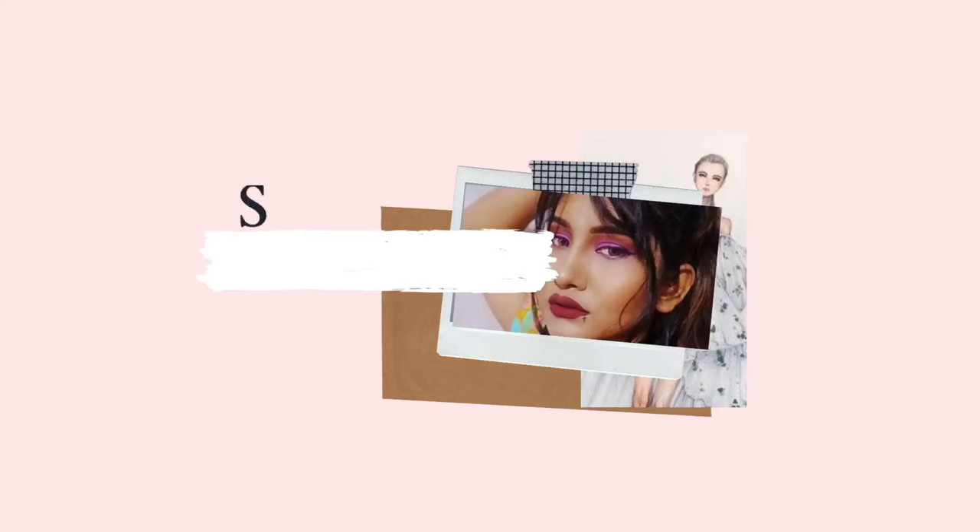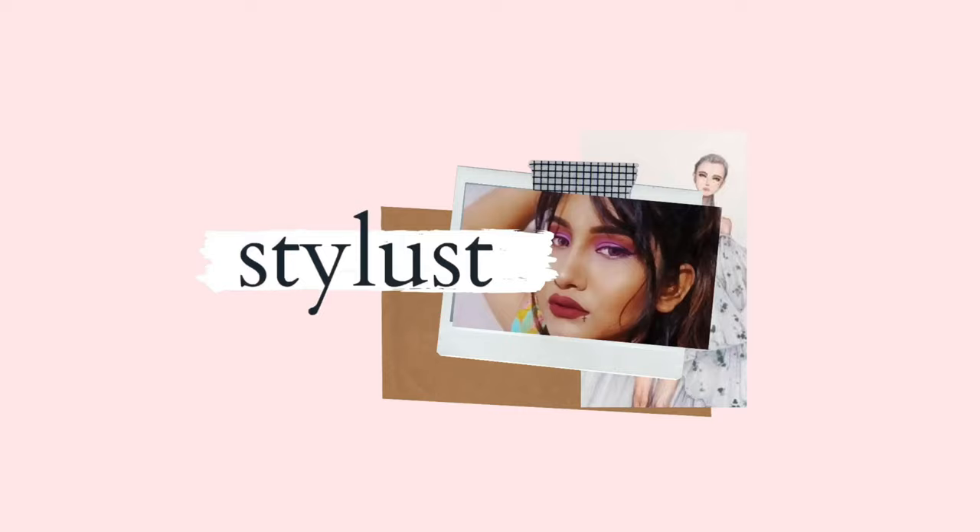Hey everyone, I'm back with another video! This video is about balloon sleeves, which are trending these days. I'm Pramanjali Nayak, and I welcome you all to my YouTube channel Stylaz. The specialty of balloon sleeves is that they can make even the simplest outfit look super stylish and gorgeous — and you can make them yourself!